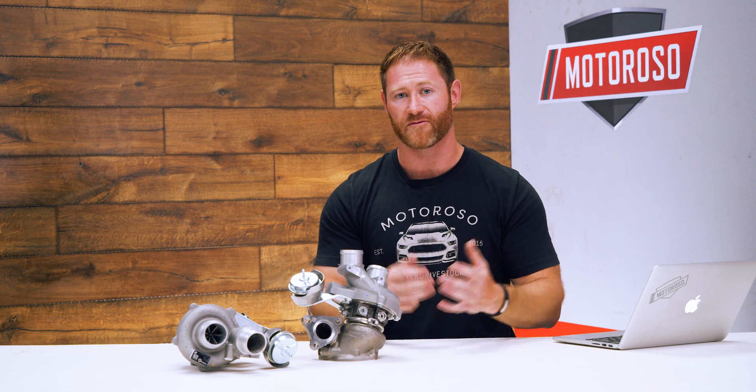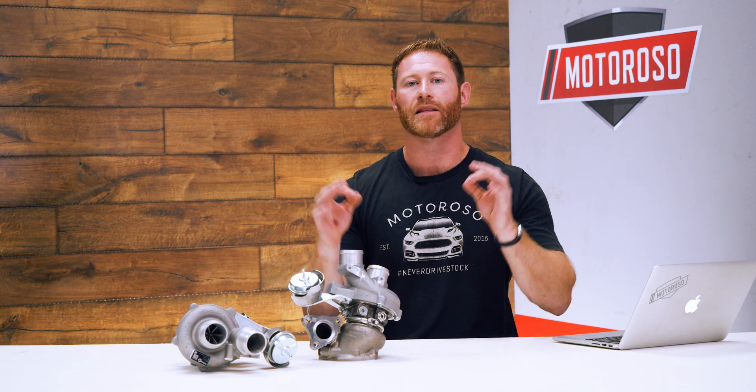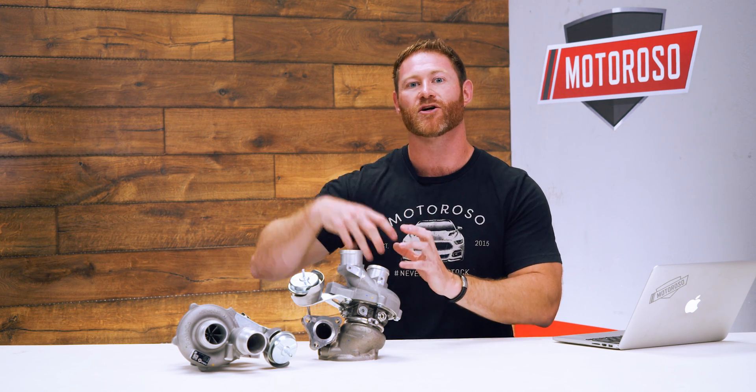This Stage 3 turbo upgrade comes at a great price of only $3,300. In addition, you can send back your OEM core units and get a $520 core refund, making this whole setup less than $3,000. They definitely turn those core units back to Ford when you send them back — they buy brand new units, and that's what they make their inventory out of, which is super important.